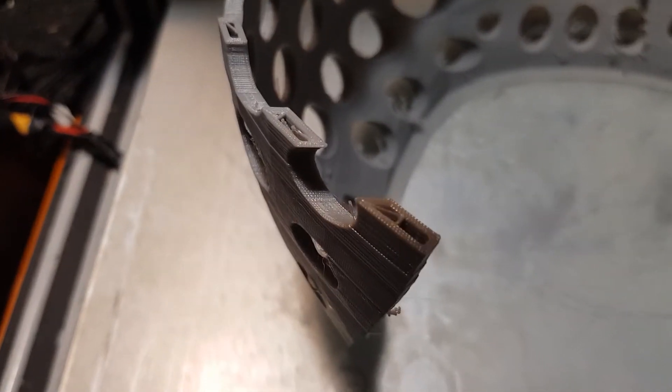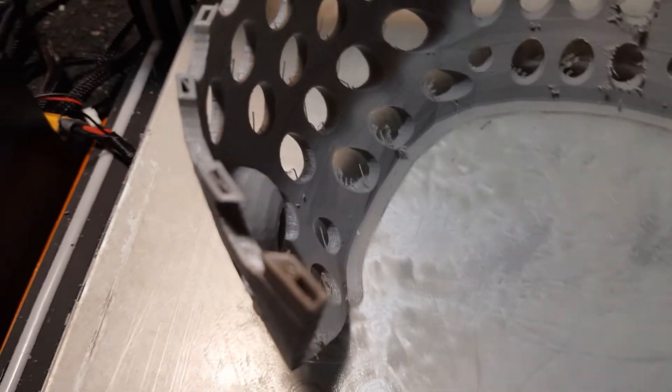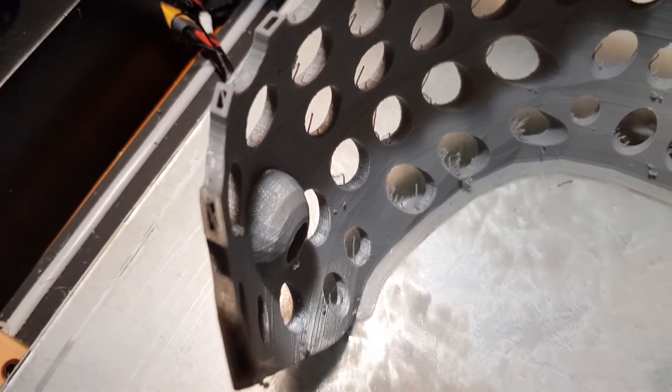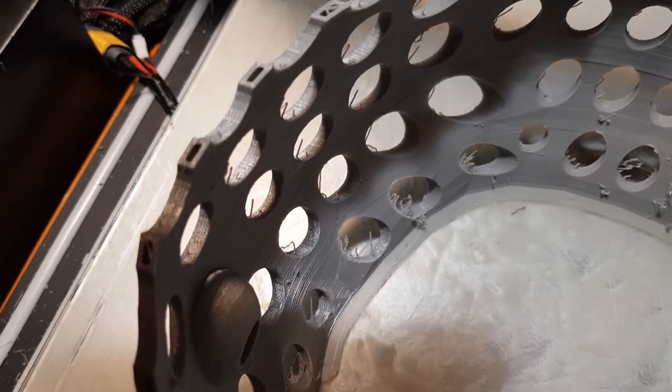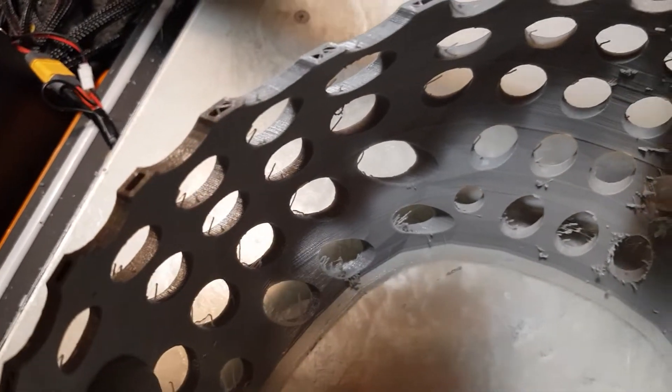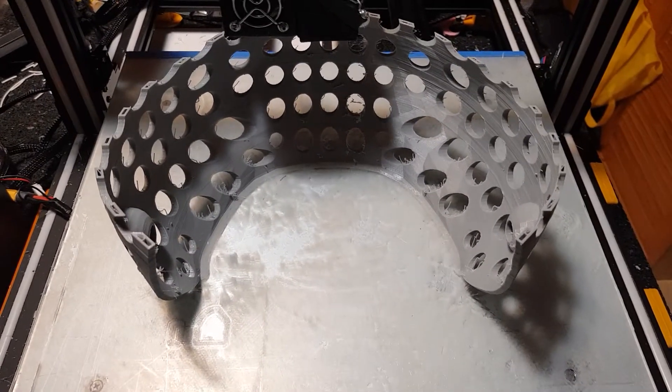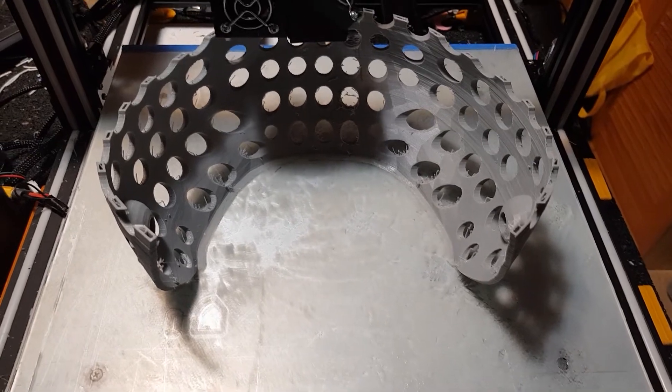And if you look closely, you can see that I'm not printing it with 100% infill — that's just 15% infill and three outer layers. That's strong enough for a fursuit head base.